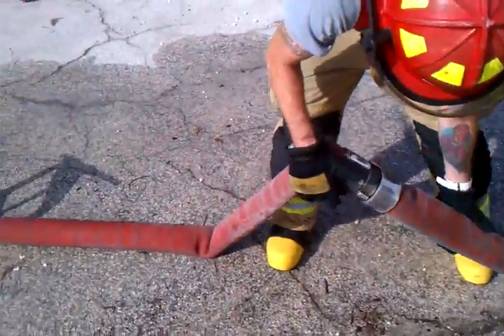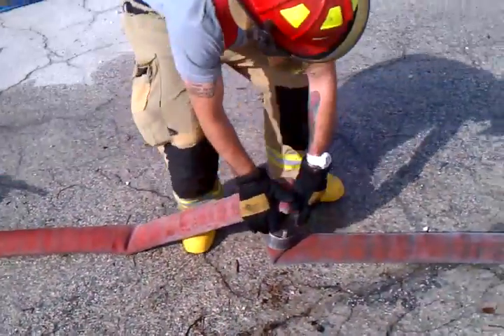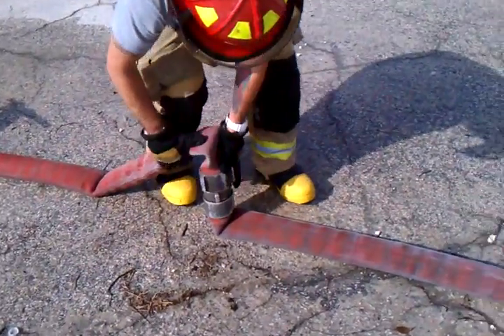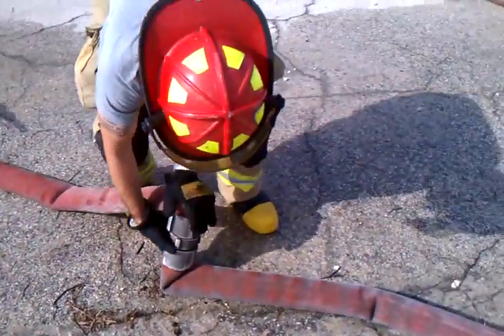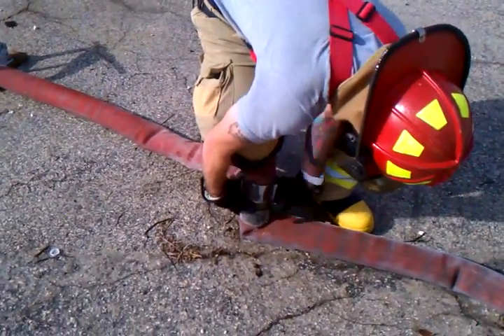At least 5 feet from the coupling — so from here to here. Do the knee press to release it, preferably on the female side or the male side.